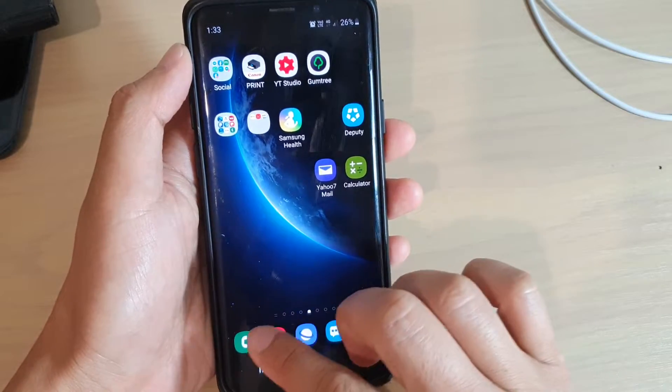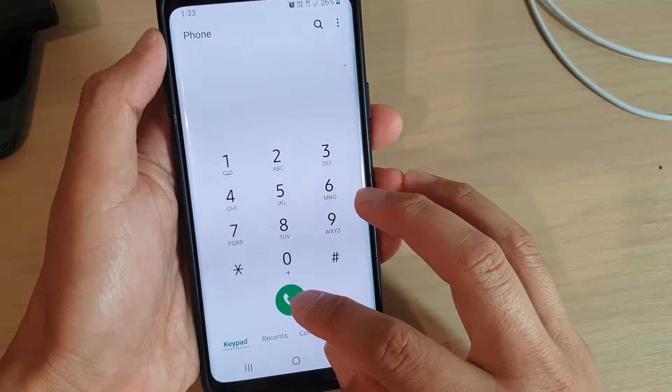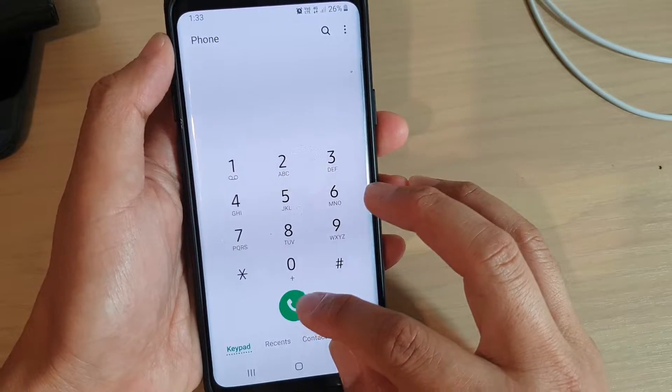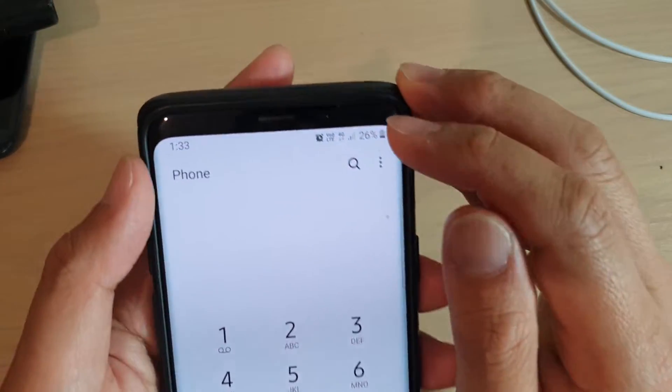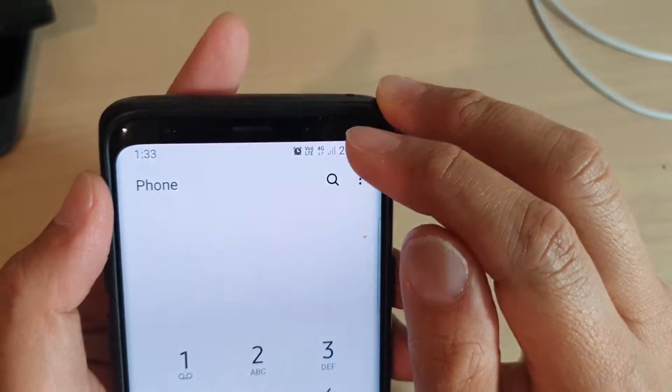This is a normal call icon. You can see here at the bottom the phone is with a telephone icon, and on top there is no Wi-Fi calling icon. That means you are now making calls through your normal network signal.